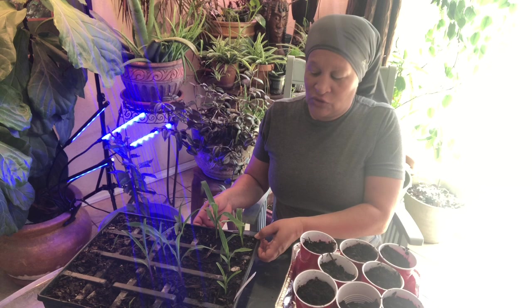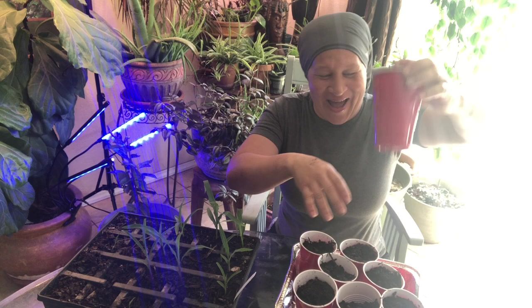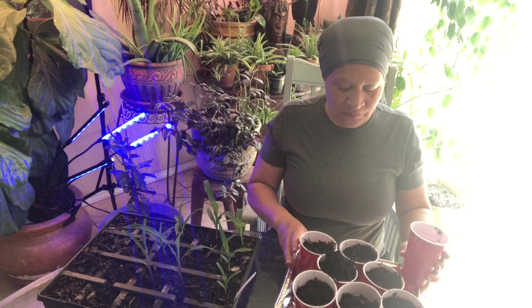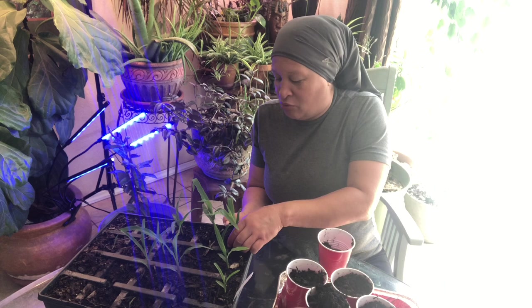The corn is getting too big to stay in this little slot, so I got some little cups and I put holes in the bottom for drainage so that I could plant them in here and give them time to grow a little bit more. So what I'm going to do is pop these out of here best I can without damaging them too much — sometimes they want to give me a little bit of a problem.